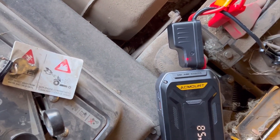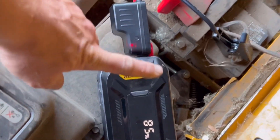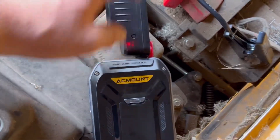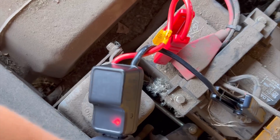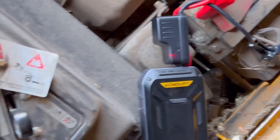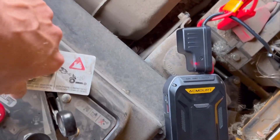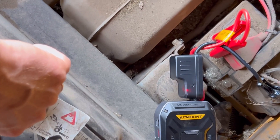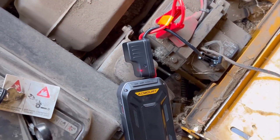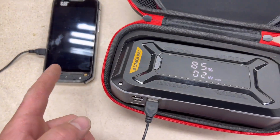I did read the manual after the fact — I probably should have done that earlier. It says three seconds to start, then let it cool down a minute. There's an indicator that tells you to cool down. We'll see if it'll start again — that's not actually engaged. See how much it put to the battery — yeah, it put a little bit in. That shall work — pretty impressive.